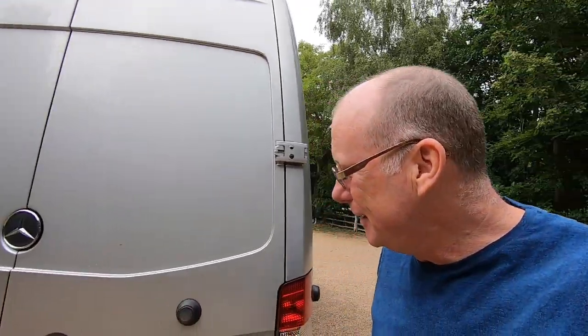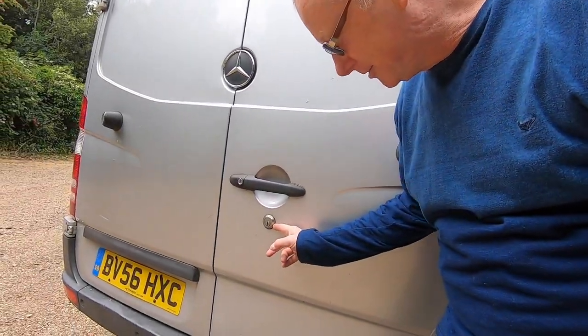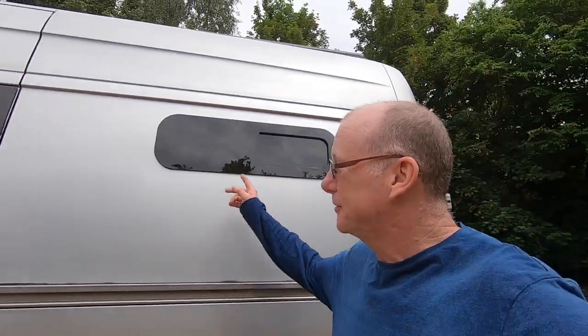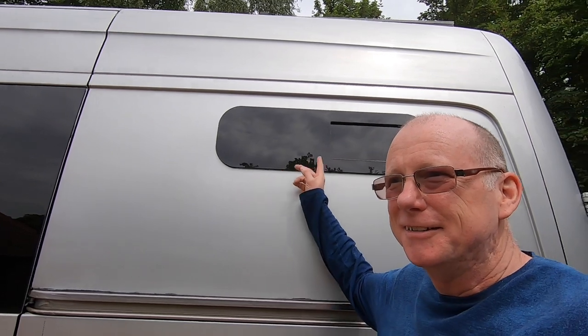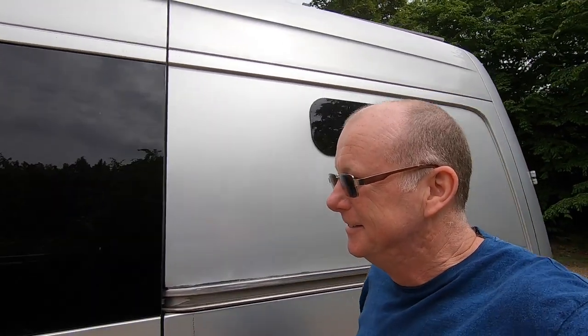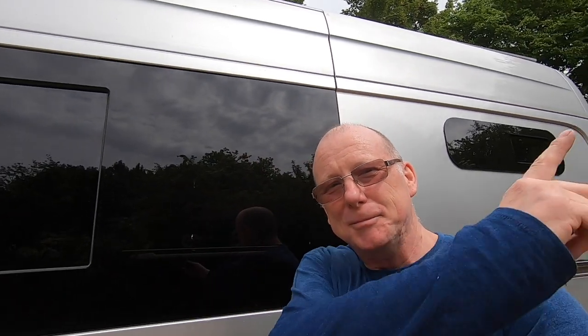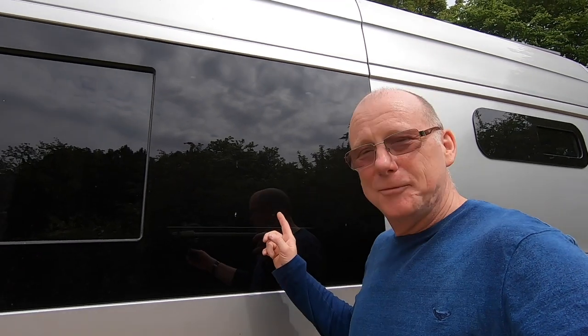Coming round to the rear of the van, you'll notice it's quite standard, although it does have these rather nifty security locks. On the other side, I've also got another one of these side windows that open, and they have fly nets inside. The door glass also opens — I've made a video all about this too. I'll put a link up there to the video I made when I fitted this door glass.